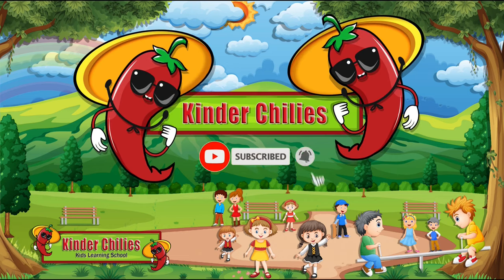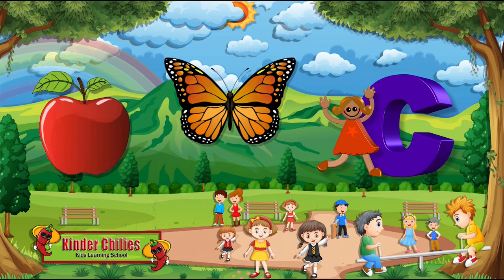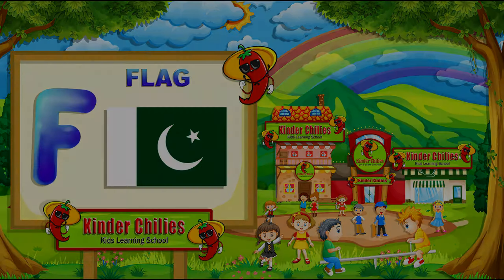Dear kids, welcome to Kinderchilies. Kids, as you know, in our first video we taught you English alphabets. In this video, we will teach you how to write F and how to draw things which start with F. So, let's get started.